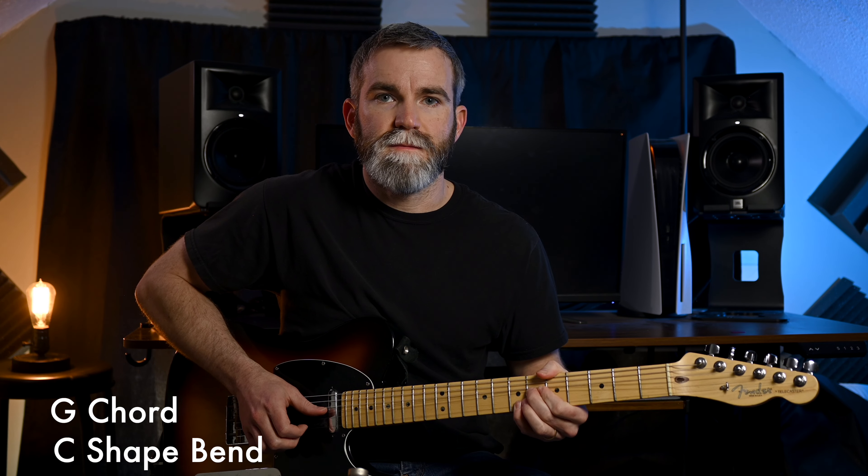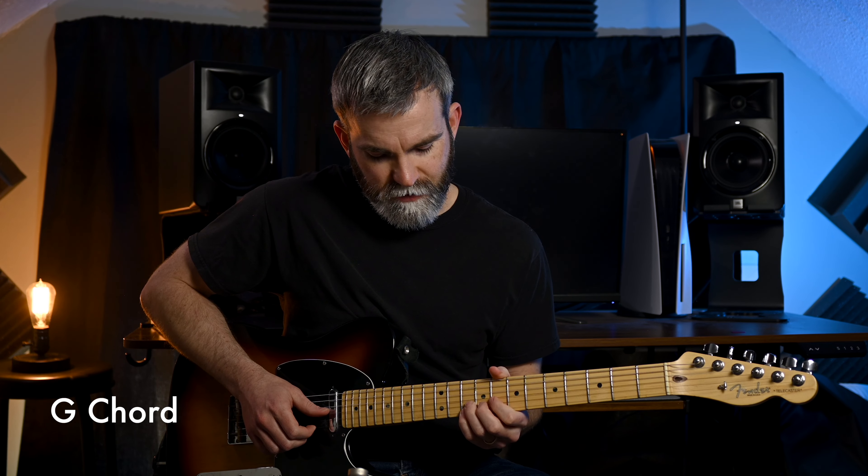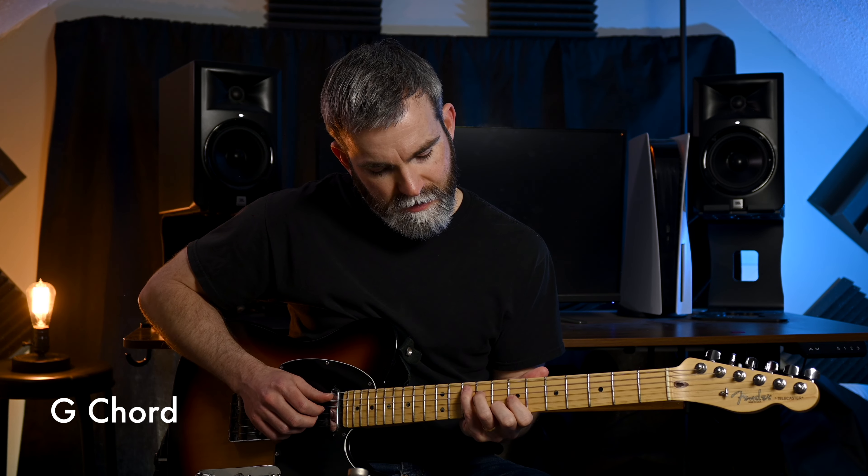And then finally we have this A shape, still in the chord of G. I have that 10th fret ingrained in memory — I play in the key of G a lot and that 10th fret double stop bend gets me a G. And less common but still great is that seventh — that C bend.